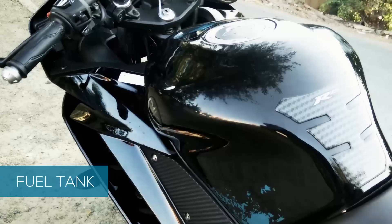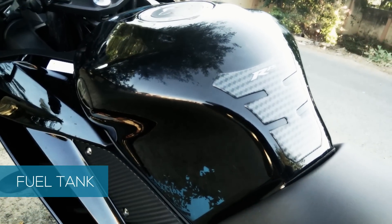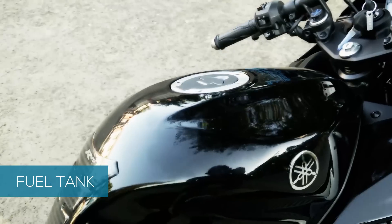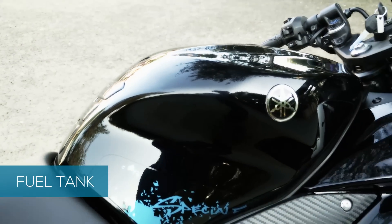The fuel tank is smartly designed, giving the rider enough space to tuck in their legs. The contact point between the tank and the rider is curved, aiding the rider to move around the seat while cornering.